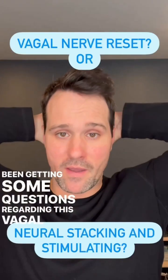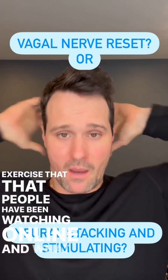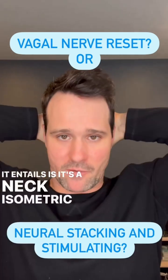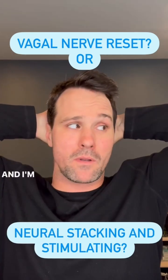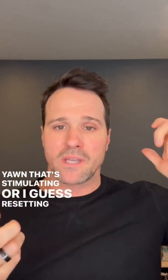I've been getting some questions regarding this vagal nerve reset exercise that people have been watching online. What it entails is a neck isometric — I'm stacking the neck and looking hard to the side, and when you get a sigh or a yawn, that's stimulating or resetting the vagal nerve.